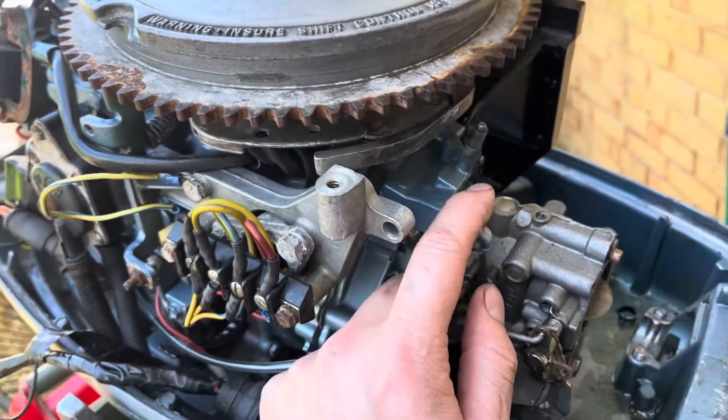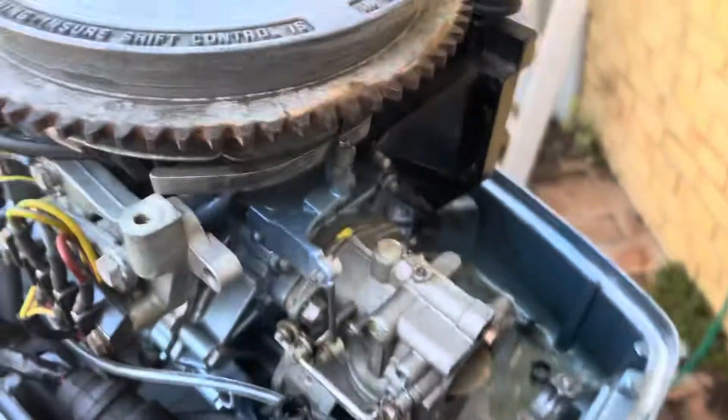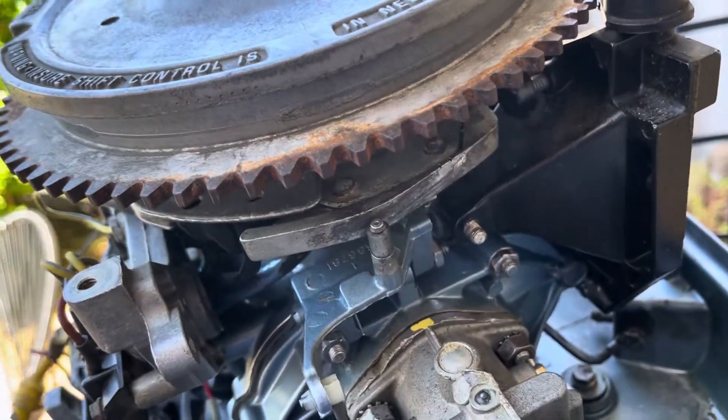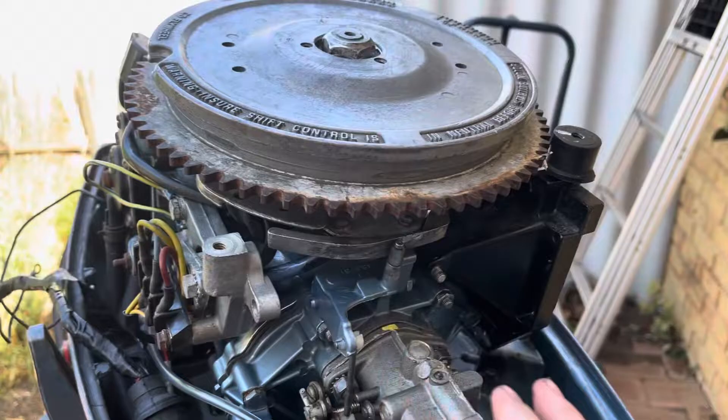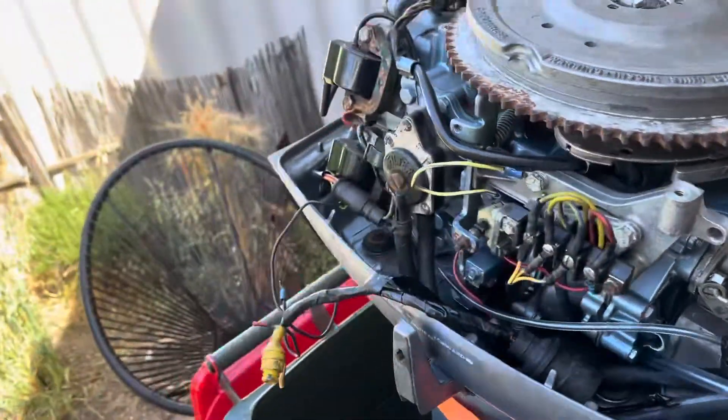I set the position of the throttle relative to the timing advance. If I increase the throttle, you have to set that part, and then you also have to set the position of the throttle at full throttle. I had to do all that as well.